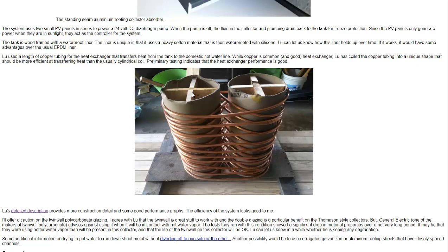He's using refrigerant copper — one-half-inch outer diameter, flexible refrigerant copper used for air conditioning repair, that sort of thing.